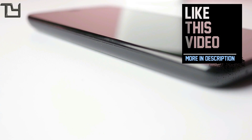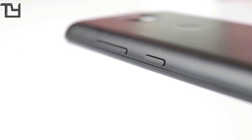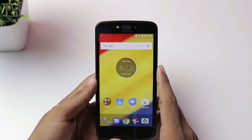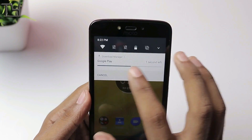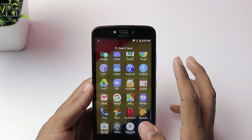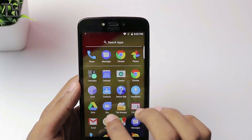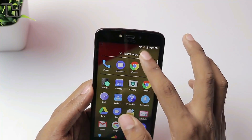On the bottom, we get the primary mic with the hinge that I was talking about. On the left, we get nothing at all — it's a blank space. And on the right, we get the volume rockers and the power button. Those physical overviews were there, and now coming to the phone — already a lot of apps have started to get installed. Yes, I am connected to the Wi-Fi, and it has a very minimalistic app approach.